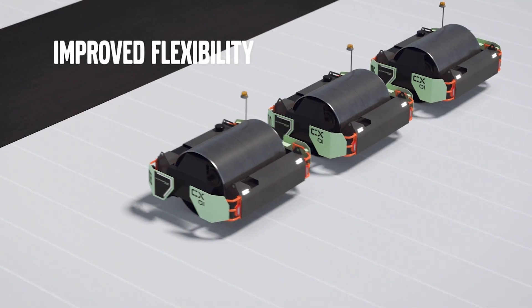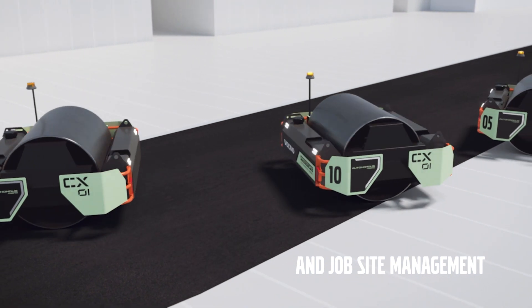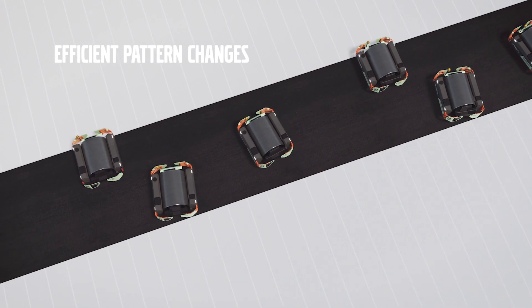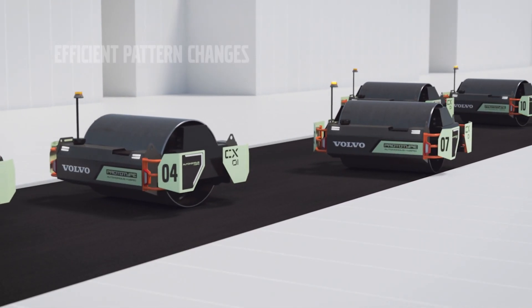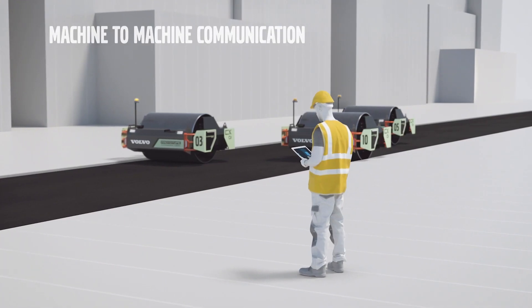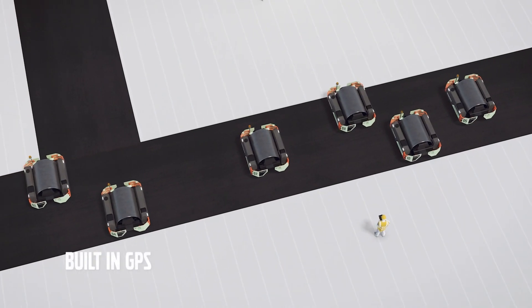The CX-01 can be used by itself on a job site, but we envision the most productivity with this unit when it's coupled with a fleet of machines — three, four, five, or six of these machines running in tandem. They're able to communicate with each other, with other machines on the job site, with the crew, and even with the asphalt plant if needed. Details such as temperature, density, and number of passes — all this information can help the crew become more productive throughout the day.